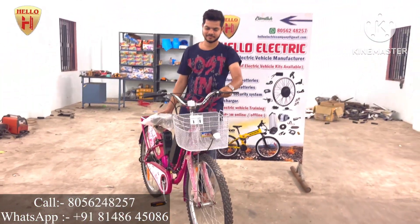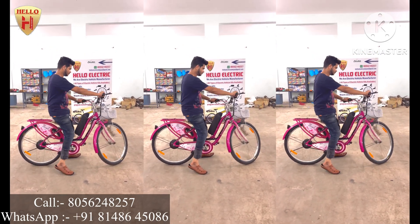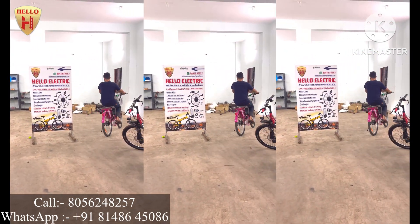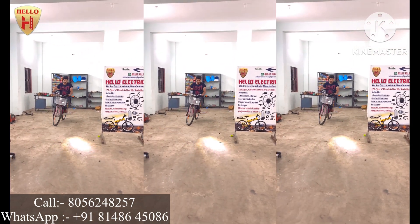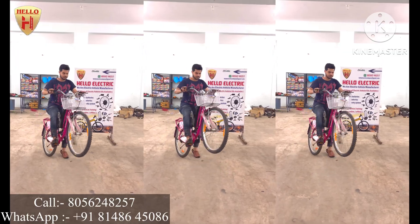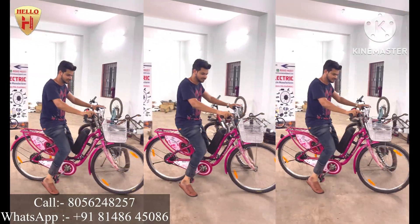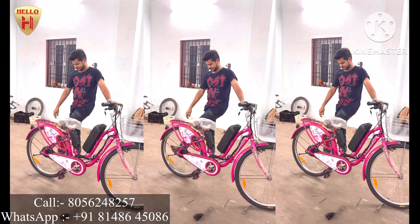We also convert kids' bicycles into electric bicycles, and we convert petrol scooters into electric scooters. If you have any type of requirement, just contact us — don't hesitate. We offer the best price and best quality. We also do student projects. Just contact us, thank you.